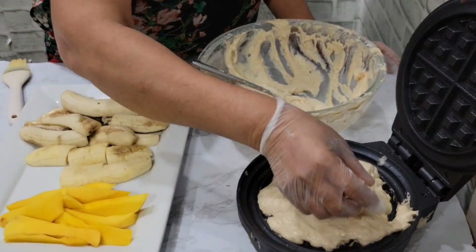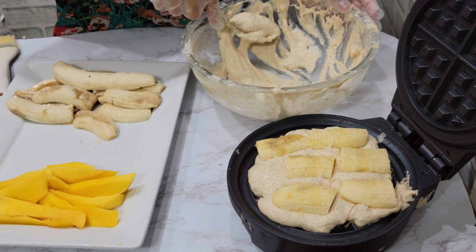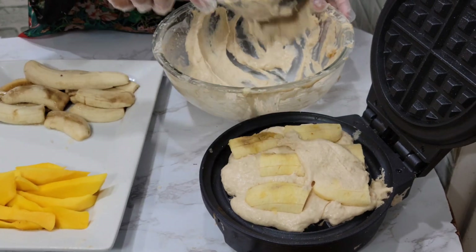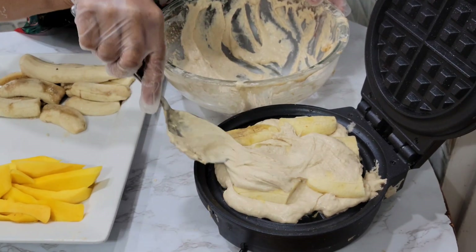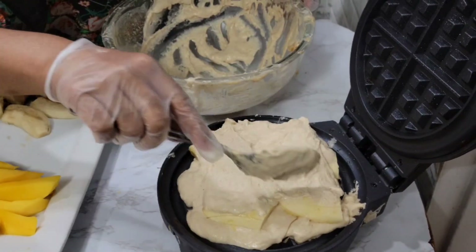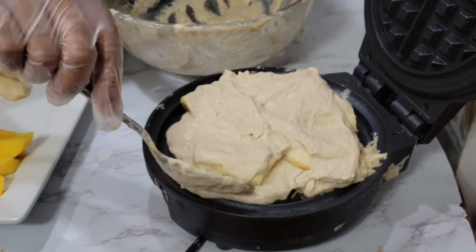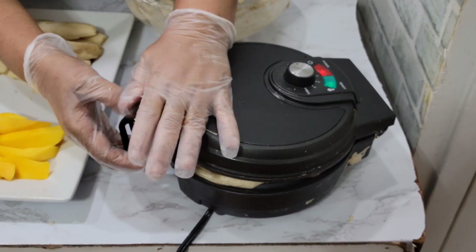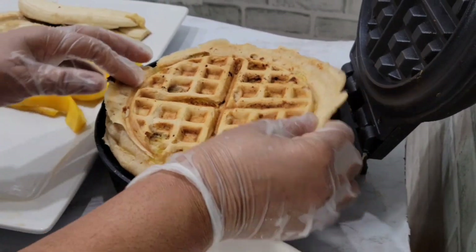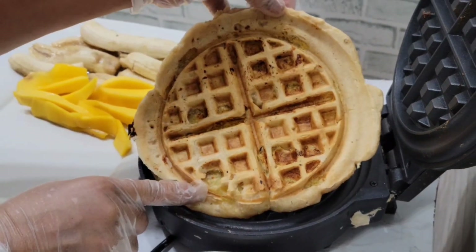Slice your plantain in two, then add them to the iron and cover with the dough. Continue covering with the dough, then close the machine — it's all covered. Leave it for 15 minutes. The plantain waffle is finished and you can even see the plantain inside.